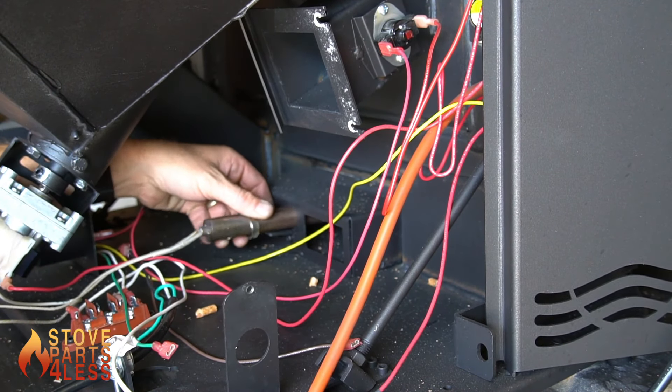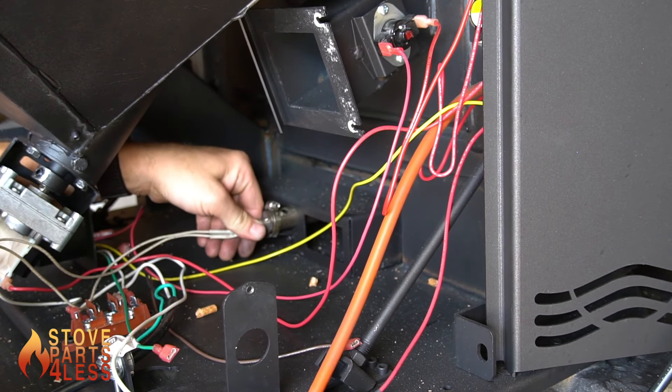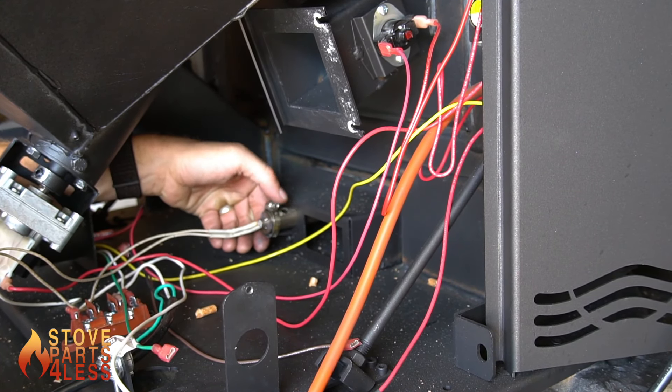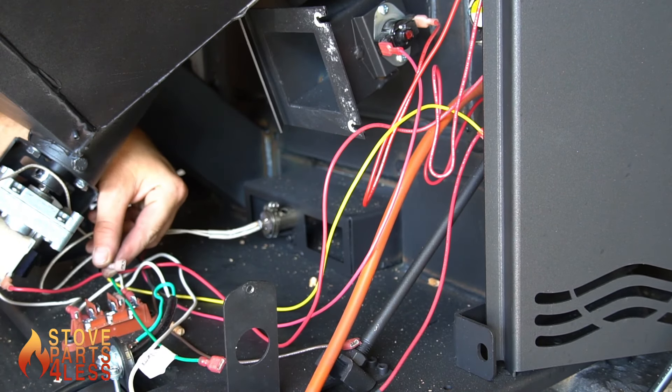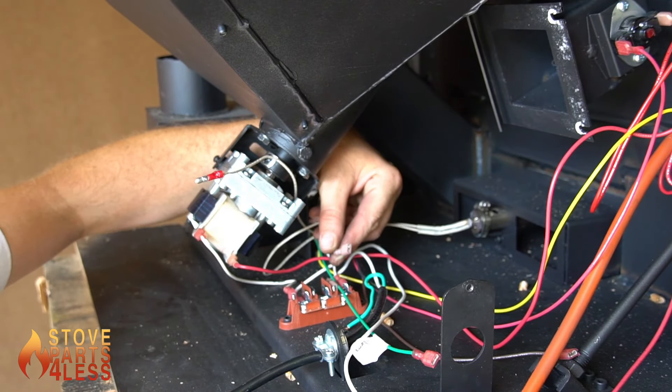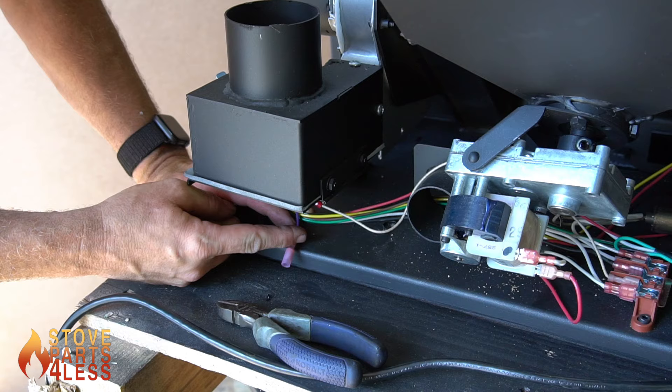When installing the new igniter, the worm clip will allow you to move it back and forth. Install the new igniter making sure that the clamp is fitted around the bracket and nothing is moving, then tighten it up. One wire from the igniter will be plugged back into the terminal block, and the other wire will go to the purple wire.